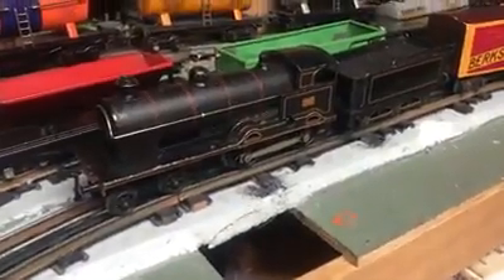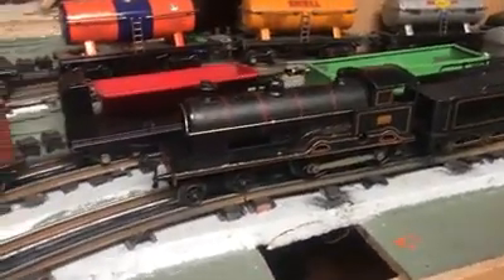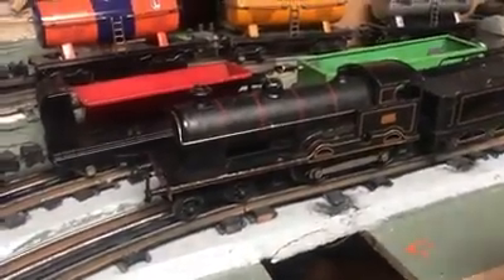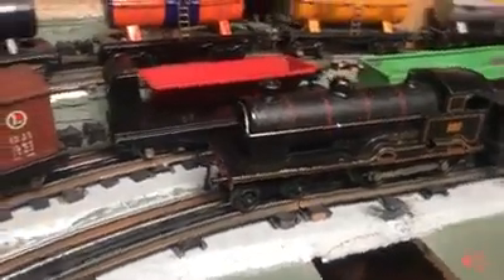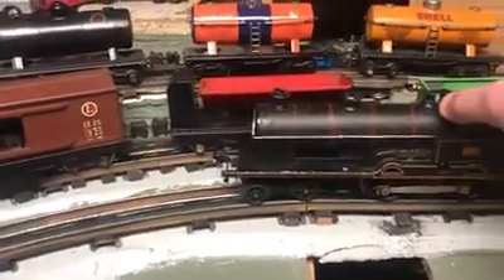Alright, so this is the first time I've actually wound this King George V up. I got about 9 turns on the key. I'm not sure what a normal full load would be, but that's the point where it got tight. So I'm going to release the brake and we'll see how she does here.